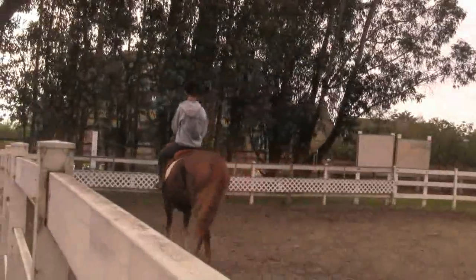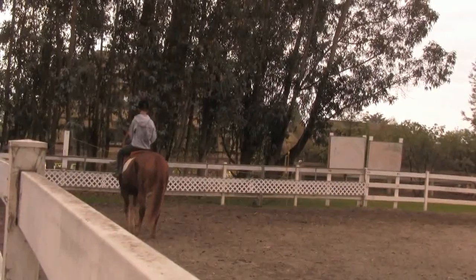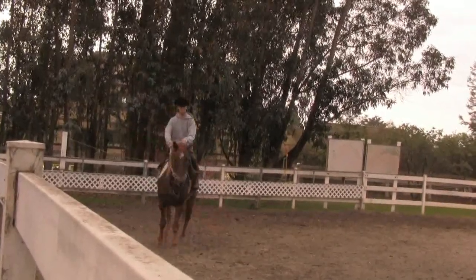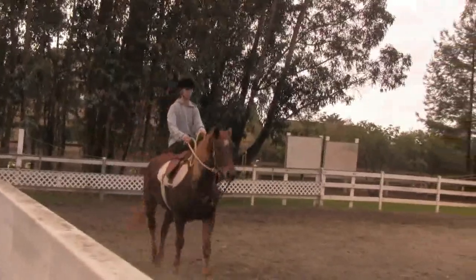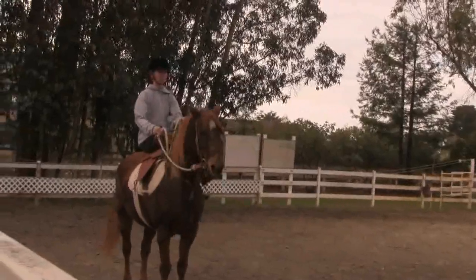Sarah is riding Eve right now. I am dressed and ready to get up there if I need to, because Sarah has limited experience in side saddle and even less experience in cow work. So I'm going to get up there if I need to. But we're doing something very slow today.